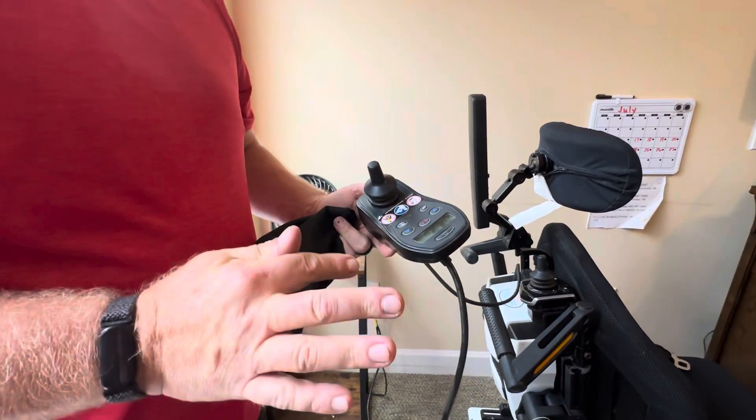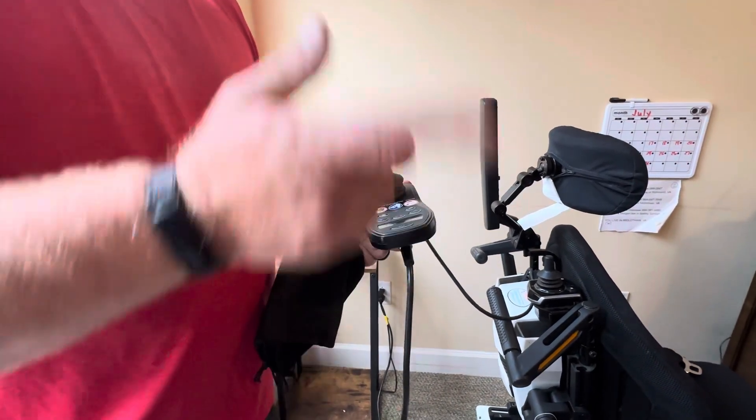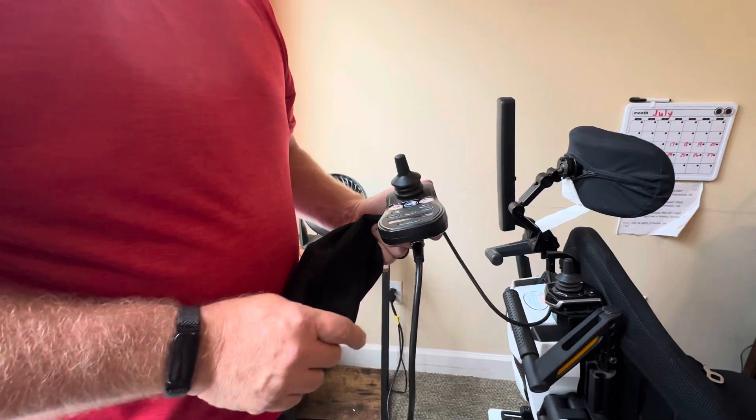At this point, you can't do anything with it until you take the charger off and put it into the other mode.